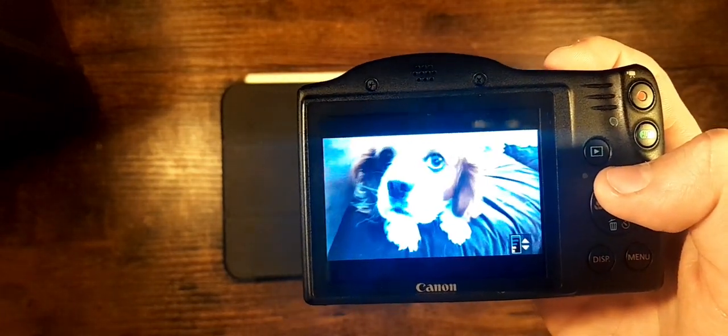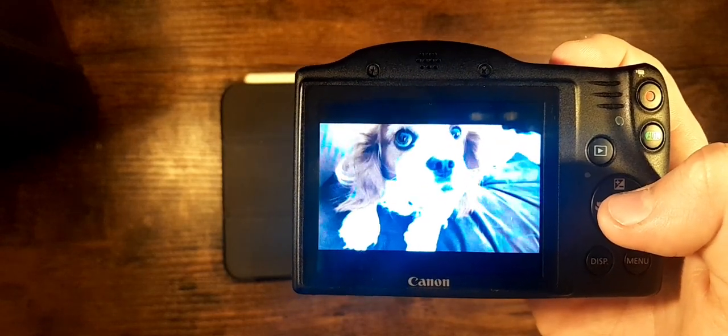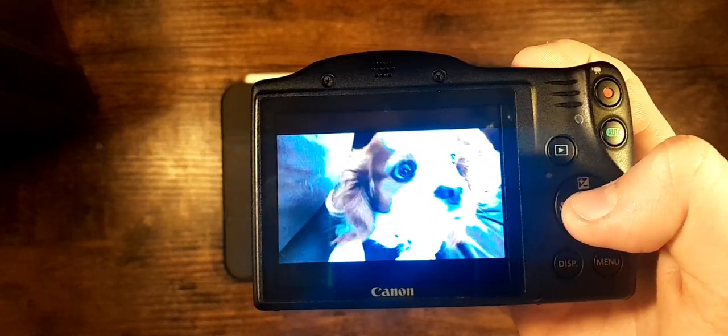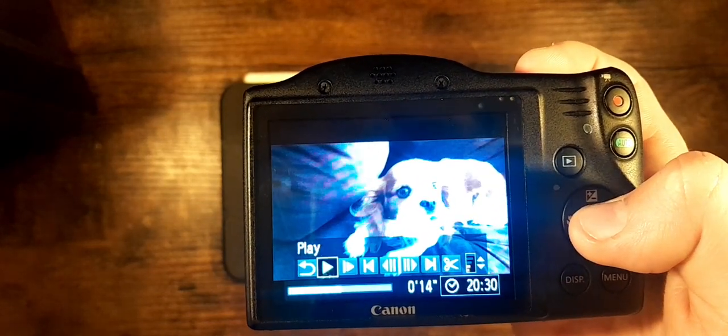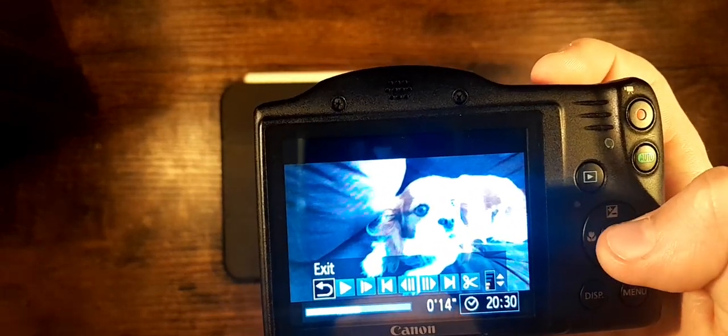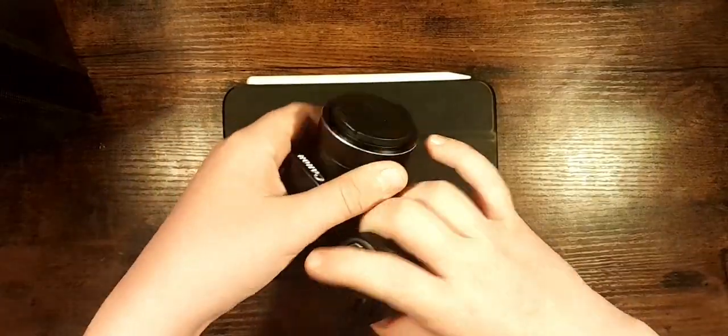This might be copyrighted, but this is Louie the dog — you might have seen him from our YouTube Shorts. He's a pretty cute dog. There are also different areas in the screens, but yeah, that is the playback quality.